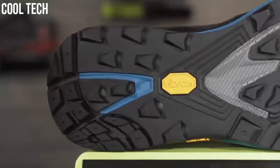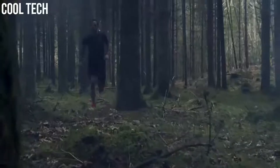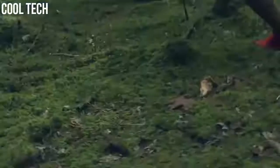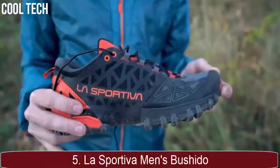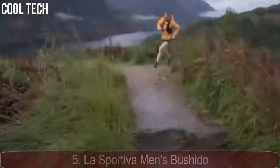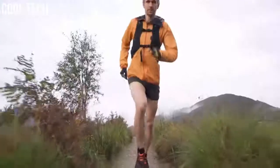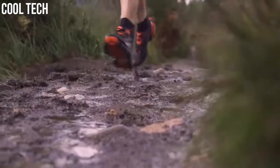If you are planning to escape the tarmac and run off-road, make sure you are lacing up a pair of trail running shoes built to contend with everything the trails can throw at you. It's a lightweight trail running shoe providing the perfect combination of responsiveness, comfort and stability with a streamlined fit, excellent traction and really great underfoot protection.